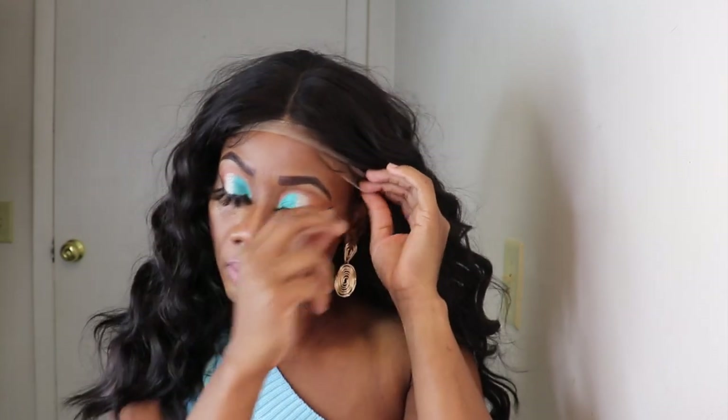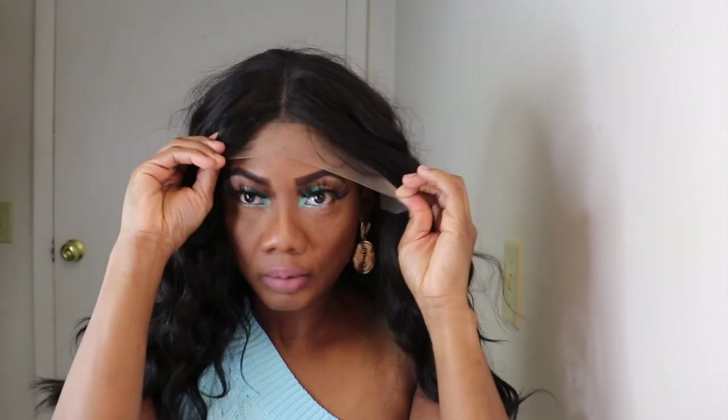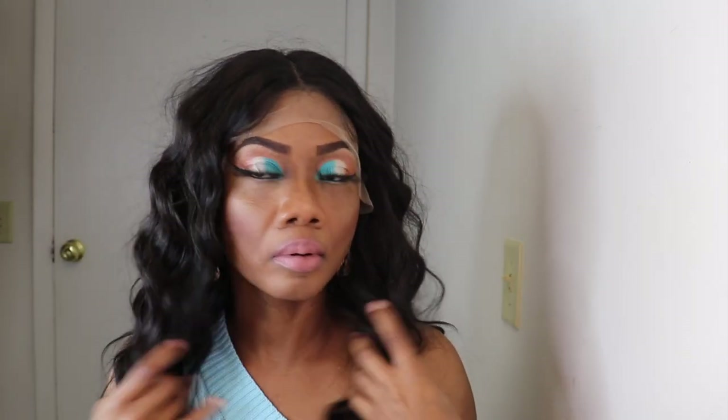This is how the unit is looking when you put it on, and by looking at this wig I realize it is similar to a unit I reviewed previously. I'll turn around so you can see the back of the wig.